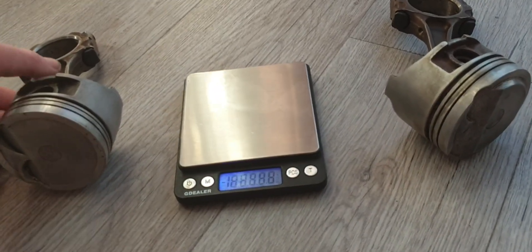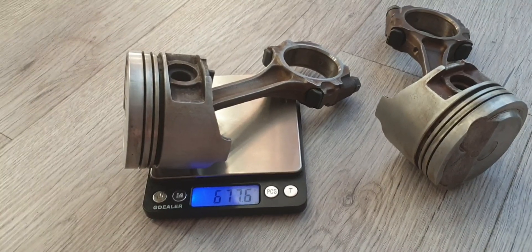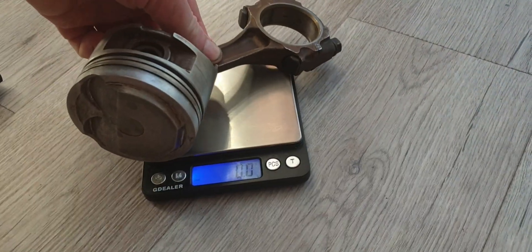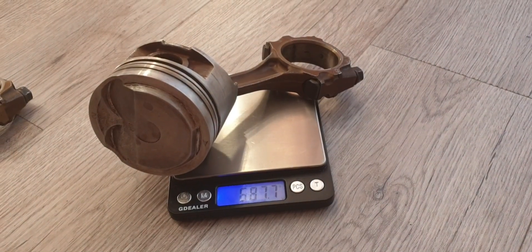Let's start with the 4E FE. 677.6 grams — I promise that's not touching the floor. And the 4E FE from a Gen 2 97 Starlet: 687.7 grams.